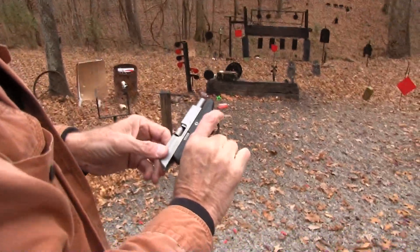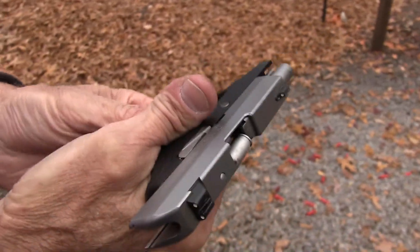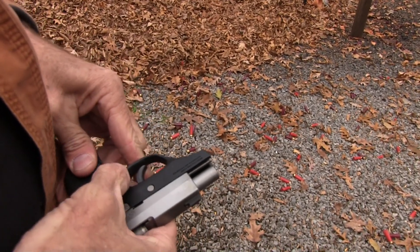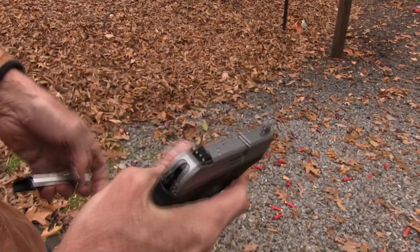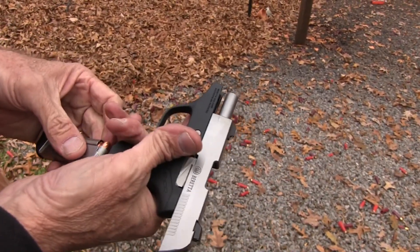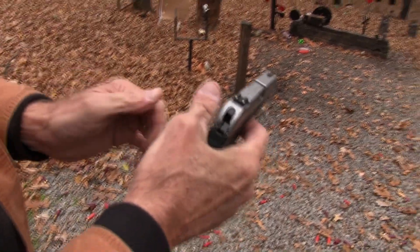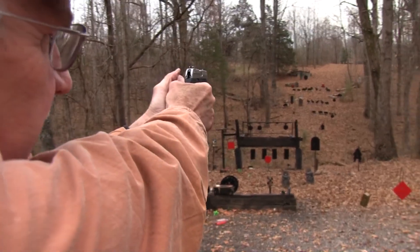We got our first hang-up — and you know, Blazer. That's going to be a challenge to get clear. Get that magazine out. I have shot some Blazer and it didn't do that before, but it did that time. Some guys don't like Blazer — just thought I'd try it.